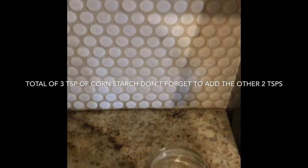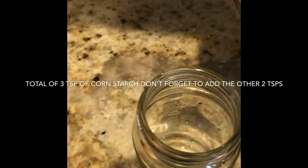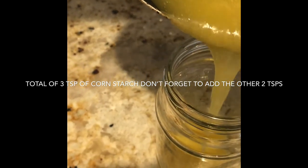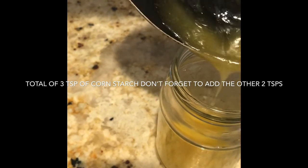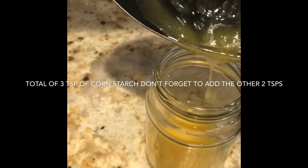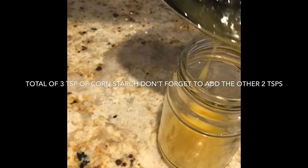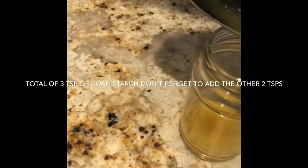At this point we have to go ahead and pour this right in. This is delicious, guys — I don't blame you for trying it just on its own.